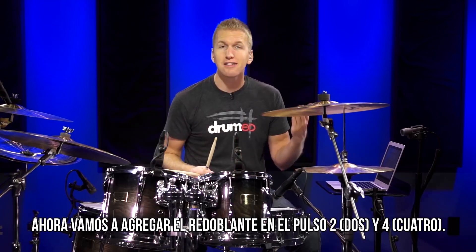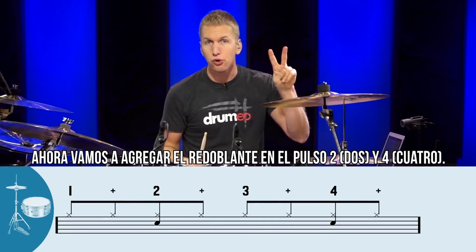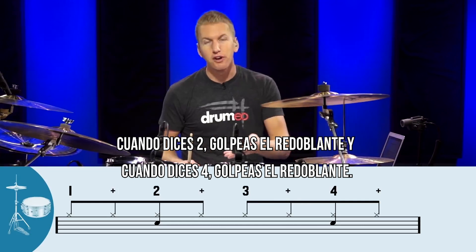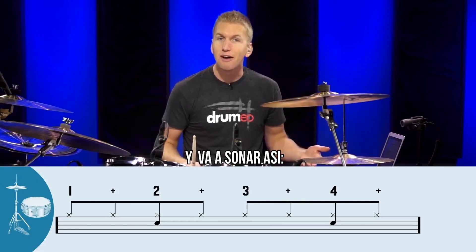Now what we're going to do is add the snare drum on the 2 and the 4. So when you say 2, you hit the snare drum, and when you say 4, you hit the snare drum. And that would sound like this.